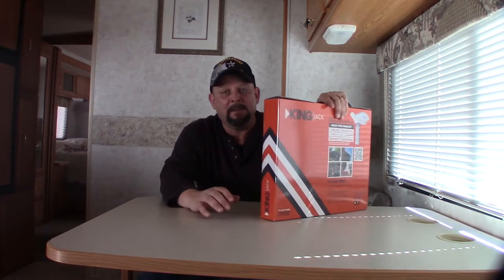Hey everyone, Matt Nomadic Native back with you. Thanks for tuning in. Today I'm talking about TV and how we get TV in our RV when we're on the road, when we're camping, boondocking, what have you.